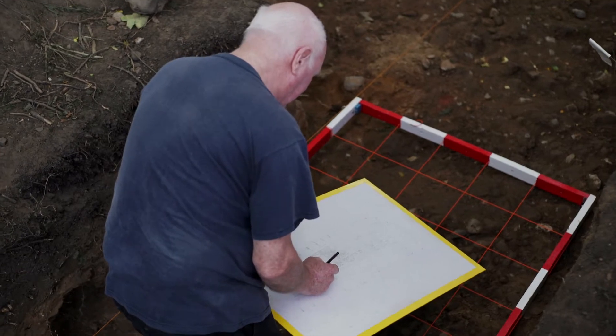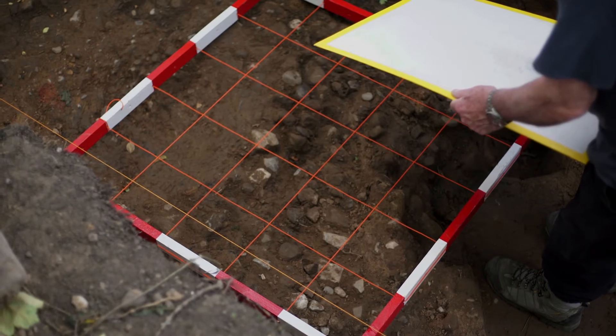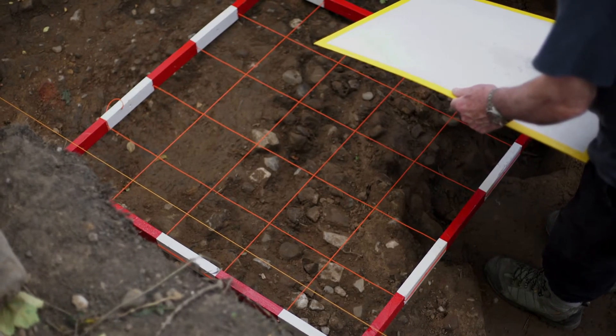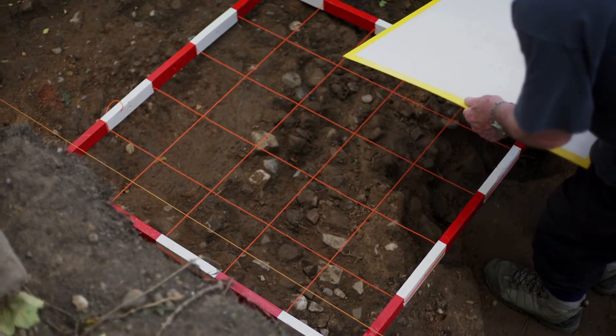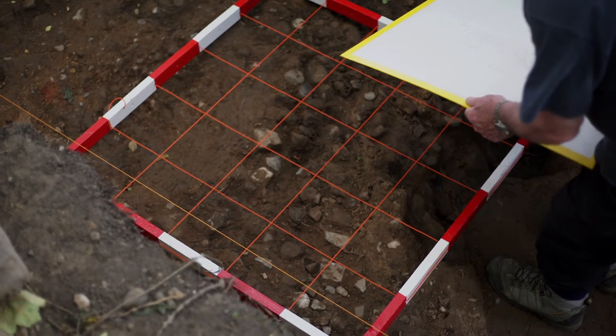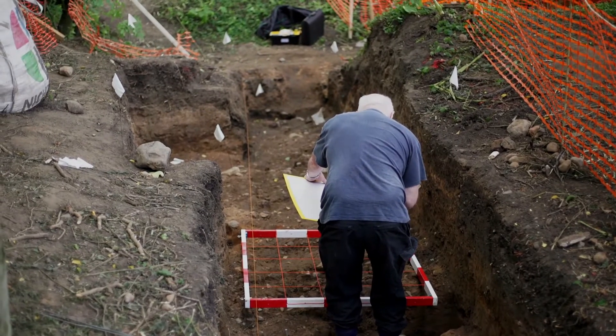I have a flooding frame which is one metre by one metre, and it's divided into twenty-five smaller squares. So by placing it on the ground and looking at what is in the first small square, I can transfer that onto the drawing board.